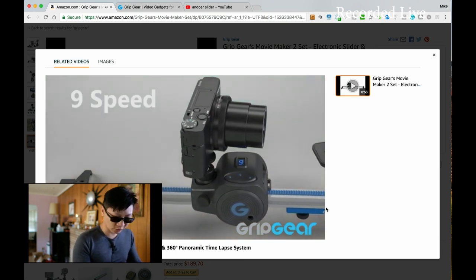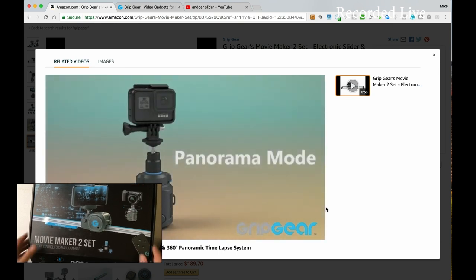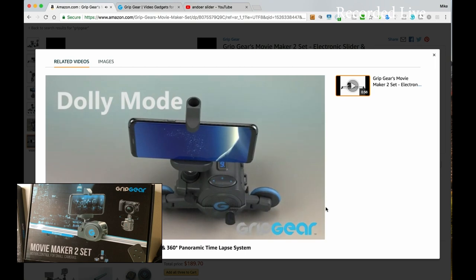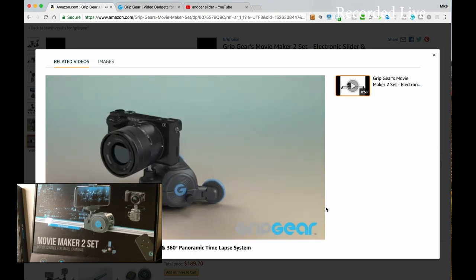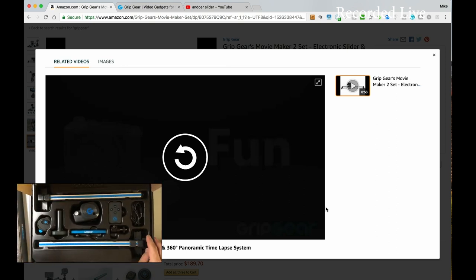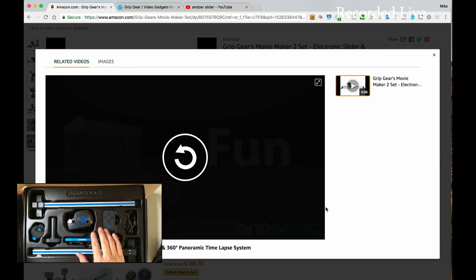Here is the first kit — it looks pretty much the size of a motherboard box. It doesn't feel like a really premium product, but you're only paying $129 for this set. It says it has nine speeds, real-time to timelapse, USB power options, and can shoot vertical. I actually like that they have a whole plastic tray system to make sure all the pieces are in place. There's a little remote control included.